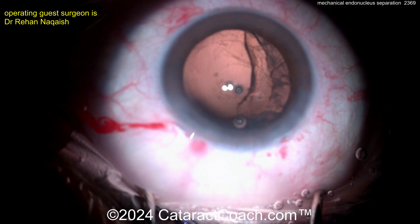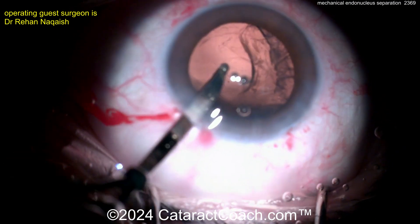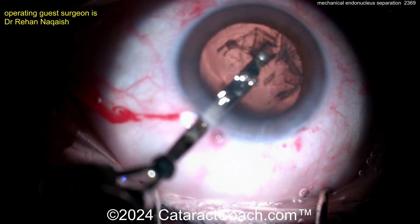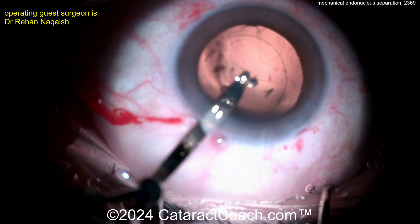So as you use it — it's a mechanical syringe, so you're doing it by hand — you're able to irrigate and aspirate at the same time. This was very commonly used prior to widespread adoption of machine irrigation-aspiration, whether coaxial or bimanual. Cleaning this up with the Simcoe — looks great.